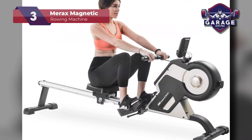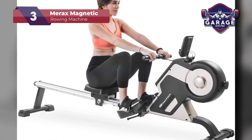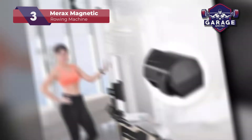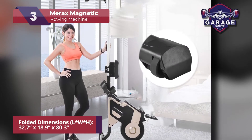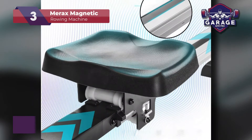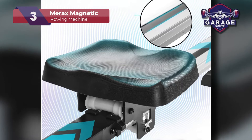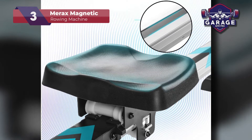The compact design means you don't have to worry about handling bulky equipment when storing the rower upright. It folds down to just 32.7 inches long, which saves a ton of space. Structured with an aluminum side rail, floor protectors, and built-in wheels, this model is a durable and portable addition to your home gym.